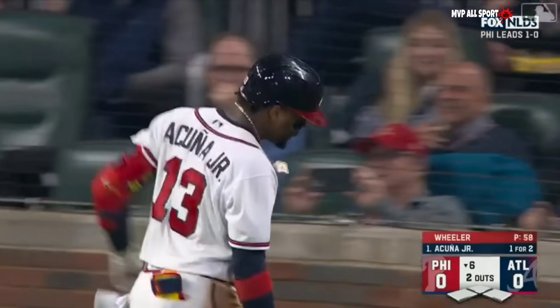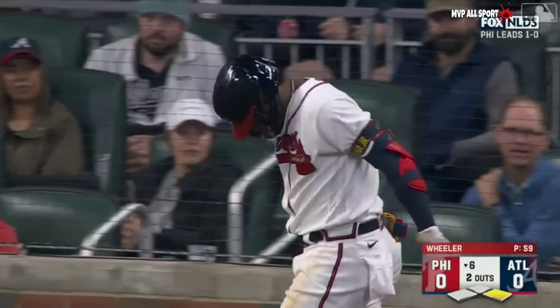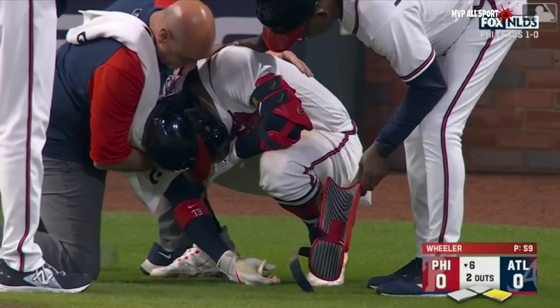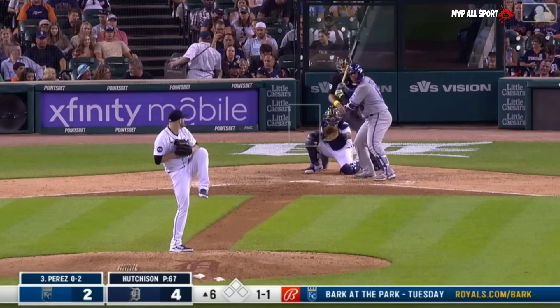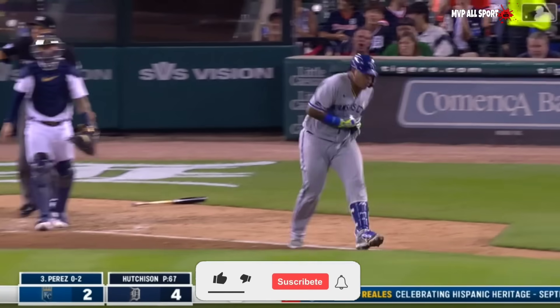That one hurt. That was 96 and you just hope it got him in the meaty part. The Braves were without him during last year's World Series run.